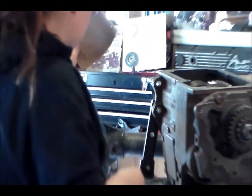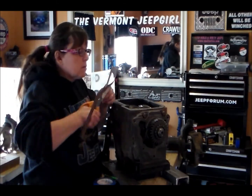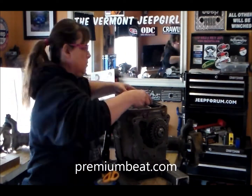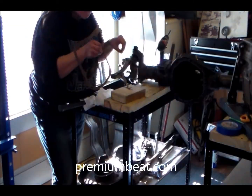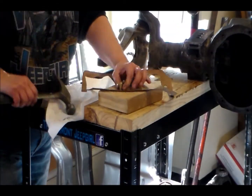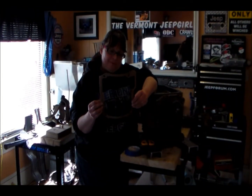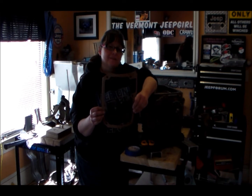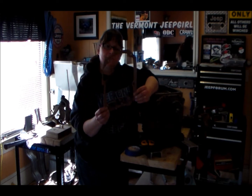I'm going to cut the rest of this out and show you what it's going to look like. While some girls were out playing with cut-out dolls, guess what I was doing? That's right — one homemade gasket for my T-18.